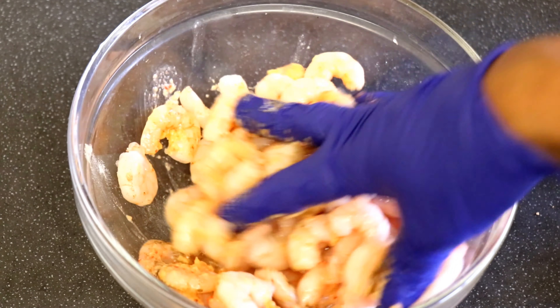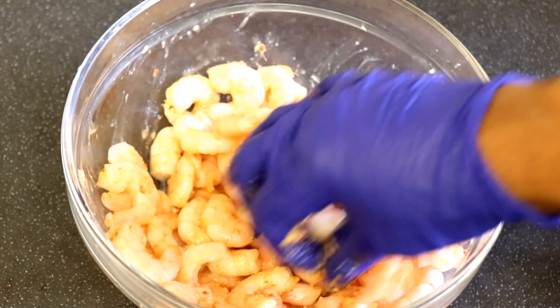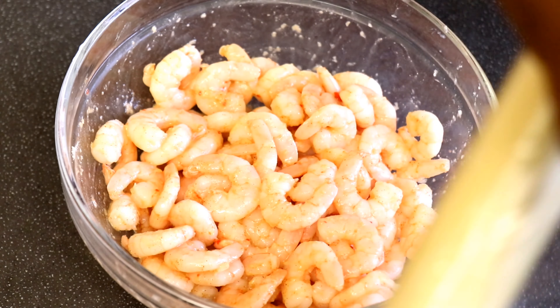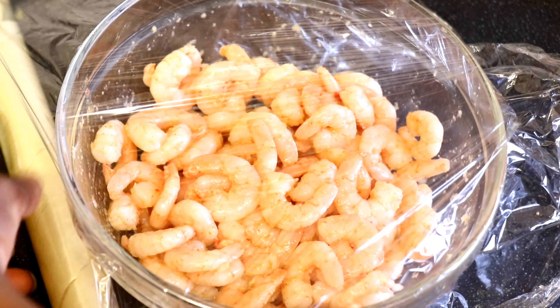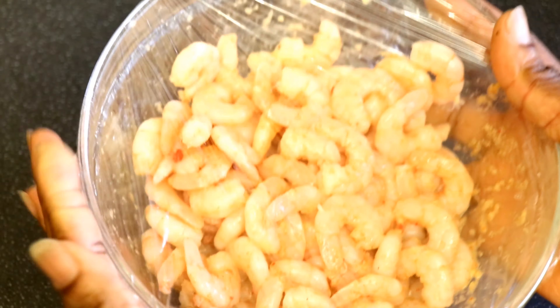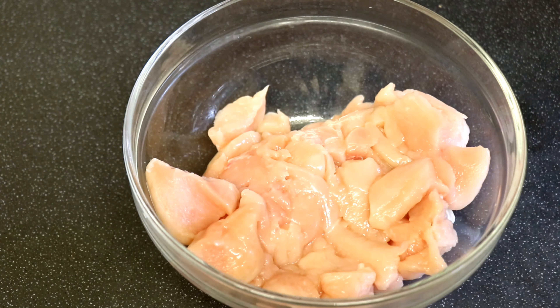Next I'll ensure this is well mixed using my hand. After mixing properly I'll wrap the bowl with cling film and leave this to marinate for at least one hour — it depends on how quick I am to cook, but sometimes I leave it longer than one hour.